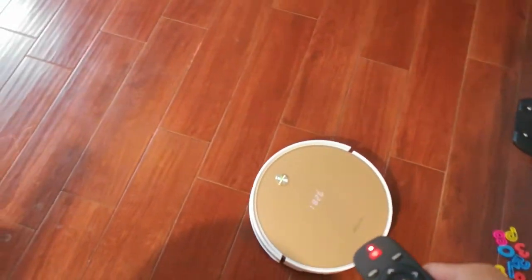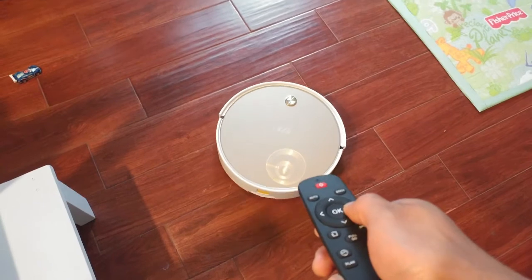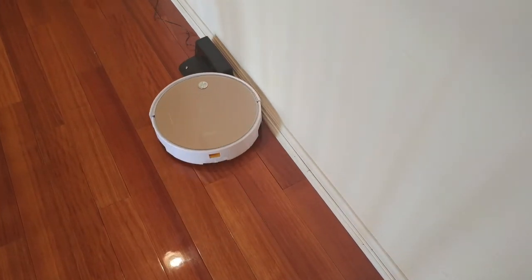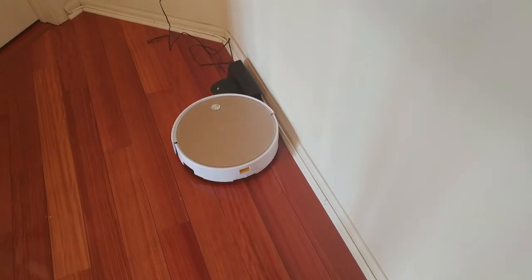If you stress out about the robot missing a speck of dirt, you can use the remote to manually change its direction. One thing I found odd is that if the unit encounters the base while cleaning, it simply pushes it around rather than avoiding it, like most other robot vacuums do.